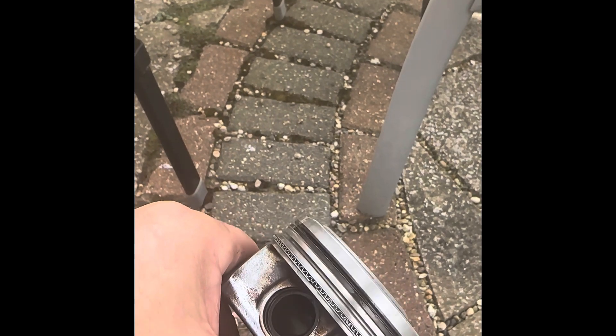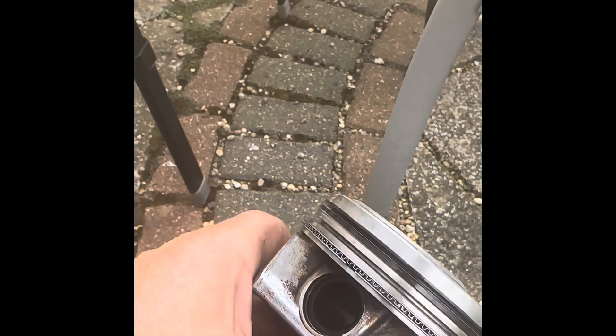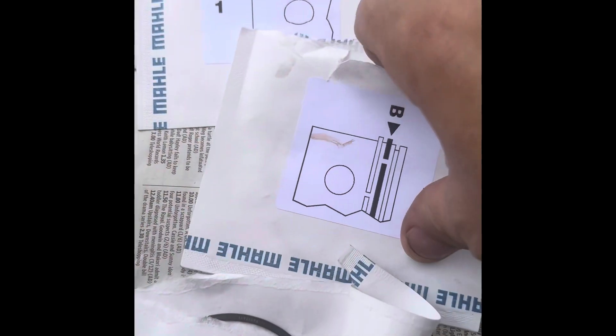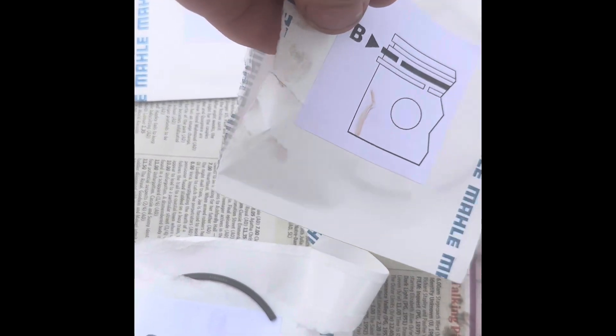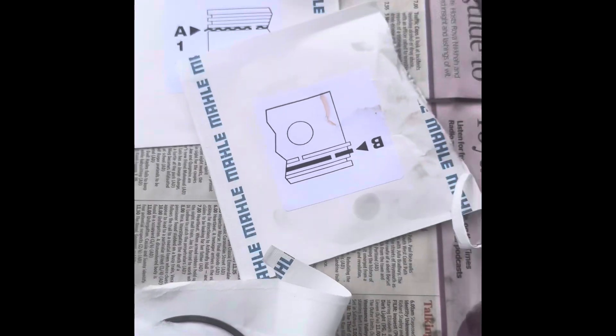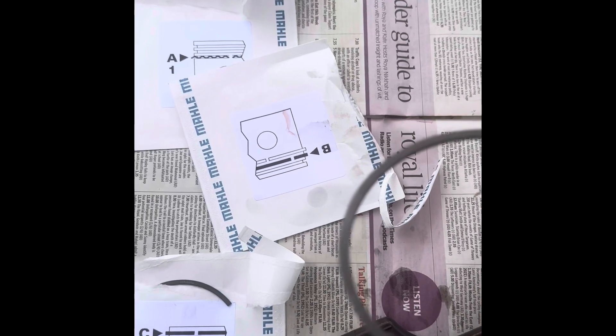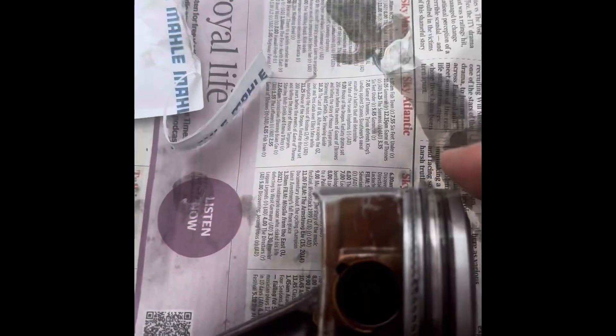The next ring — let's see which is the top. So we put the next, the second ring with the gap on this side, and then on the final one we'll put it on the other side. The middle ring is B. You need to check here to see if it has a top marking — they'll usually say 'top'. Yeah, look — that side there says top. So that goes to the top.